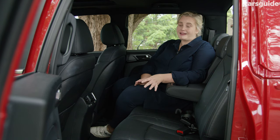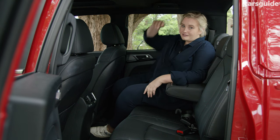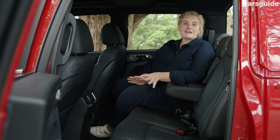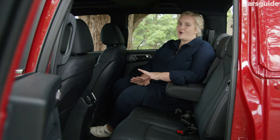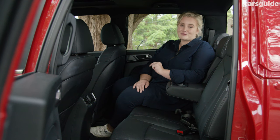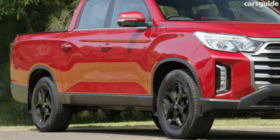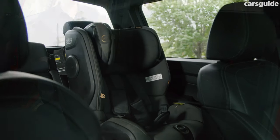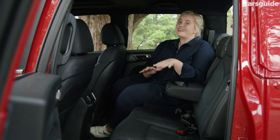The back seat is as comfortable as the front and there's a good amount of leg room for my 168-centimetre height, with even better headroom thanks to the clever roof lift. The width of the seat and the flat floor means you could probably get three adults comfortable back here. Amenities are okay for a ute of this class — you get directional air vents, reading lights and map pockets, but there are no charging options in this row. There's a fold-down armrest with two cup holders, and the back row folds down in one piece, which can make fitting more than one child seat a bit of a struggle.